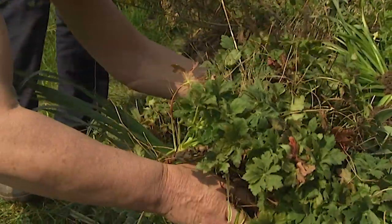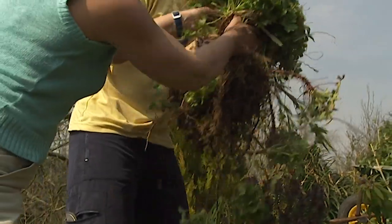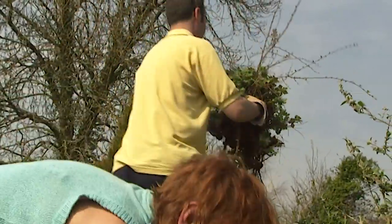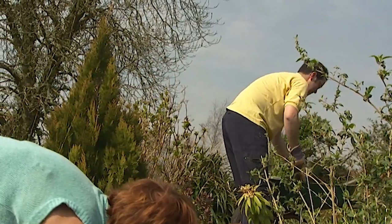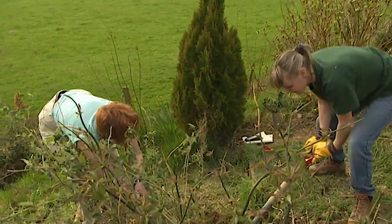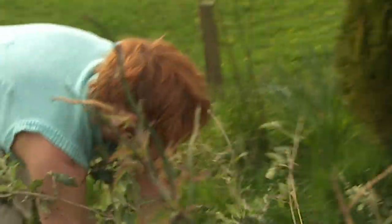These geranium macrorhizum will be the first to go into the new bed. Is this a new planting plan? It is — the smelly geranium. That one's been in the family for a generation. It's delicate. It's an alum.